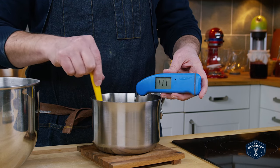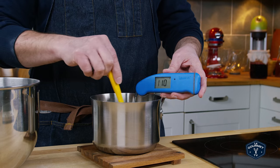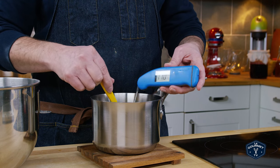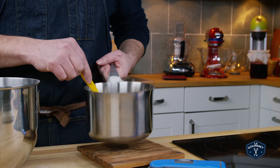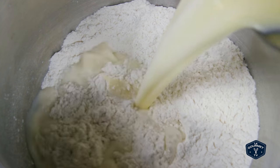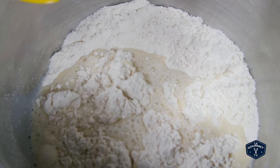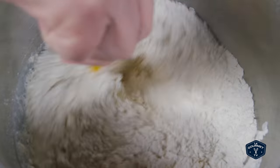It's reading 111 degrees — that's well within range. If you can get around 110 degrees you are perfect; there's no risk at that point of killing the yeast. So pour the milk mixture in and just use your spatula to start bringing that together as a dough.